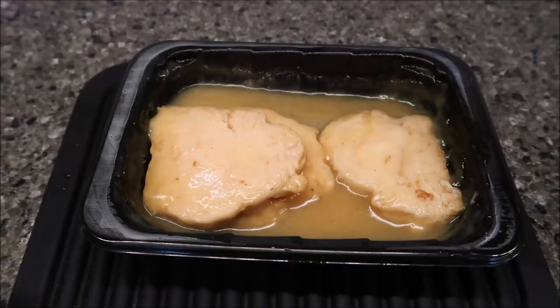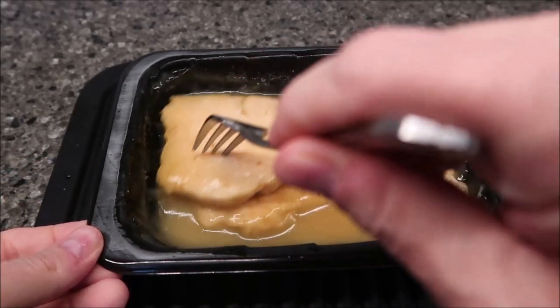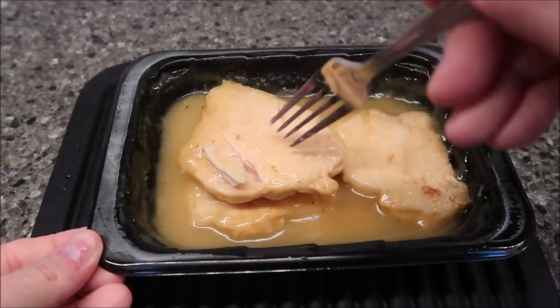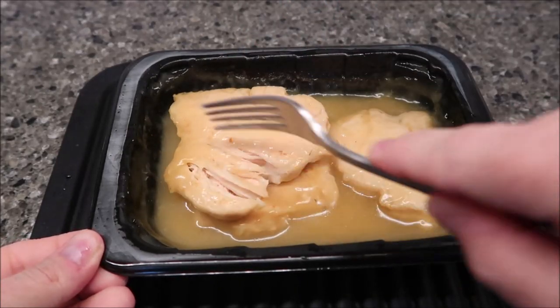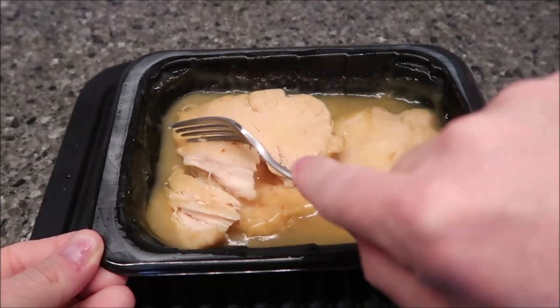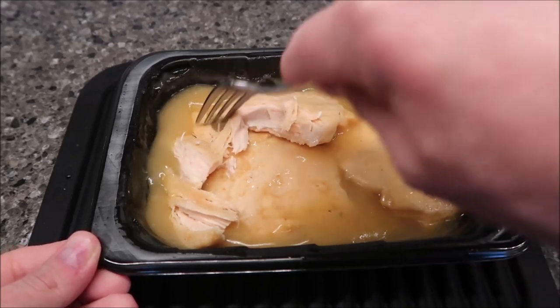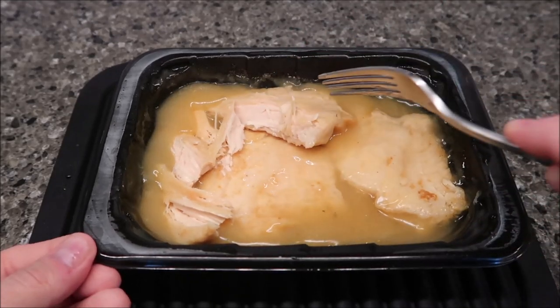Here it is out of the microwave. The pieces are slightly more brown in the picture they showed on the packaging, but you can see it comes right apart — that's good. It's very, very tender chicken. I'm going to cut up this piece, get it in the gravy really well, and take it over to the table to try it out.